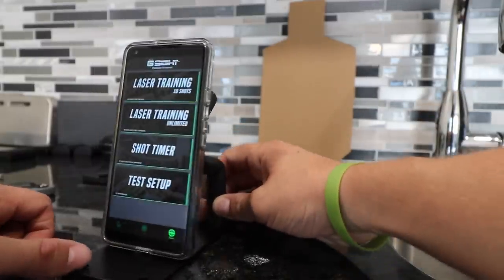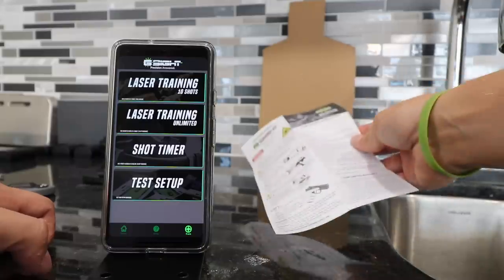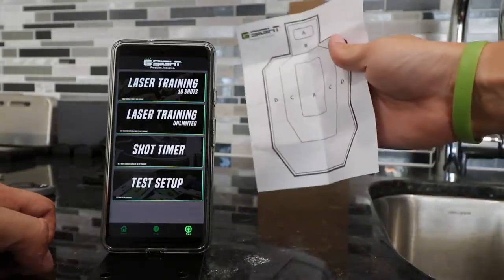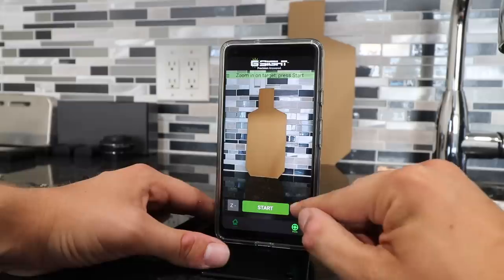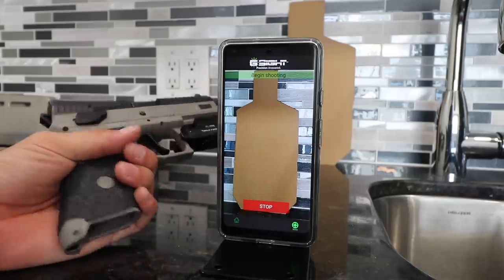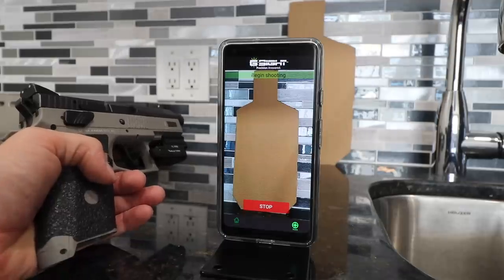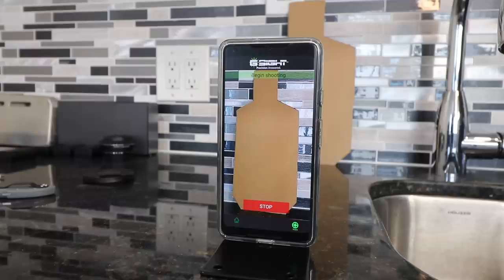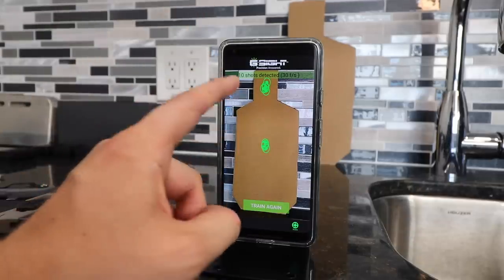What you're going to do is find a place to set your phone — I just have a bracket with my phone propped up against it — and set it in front of your makeshift target. They actually include a little target like this — a crudely cut-out piece of cardboard on the back of the instructions. Position your phone directly in front of the target, select the 10-shot mode, and you can zoom in on the target if your phone is sitting a little further back. Press start, grab whichever gun you want to train with — I'll use the hammer-fired so I don't have to rack the slide — step back a couple feet, fire some shots at the cardboard, and watch the magic happen.